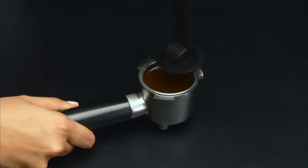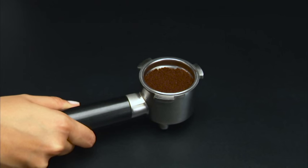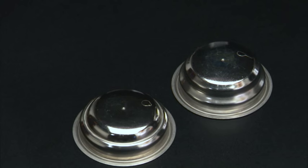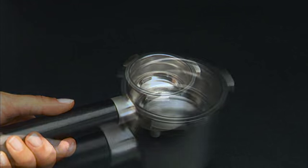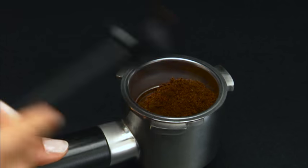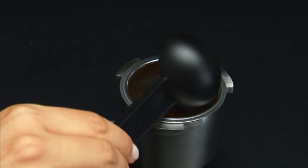To prepare one coffee, fill the filter with a level measuring spoon of ground coffee, about 7 grams. If you wish to prepare two cups of coffee, fill the filter with two less than level measuring spoons of ground coffee, about 7 plus 7 grams.